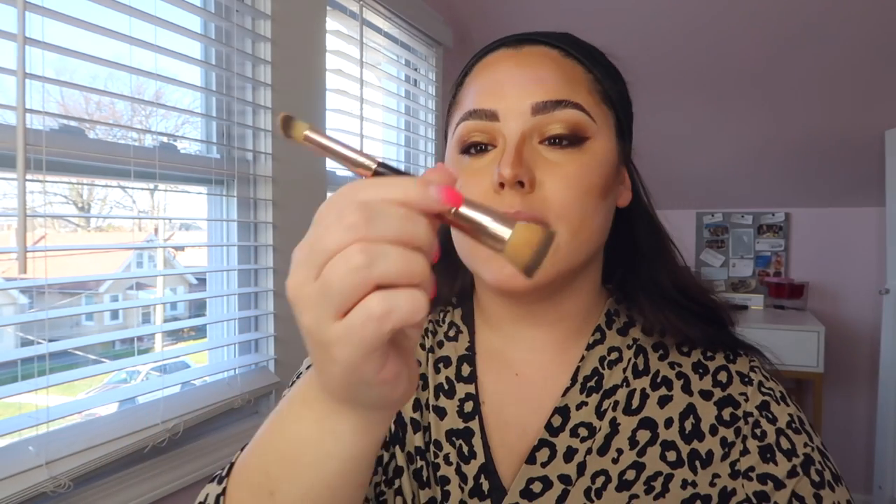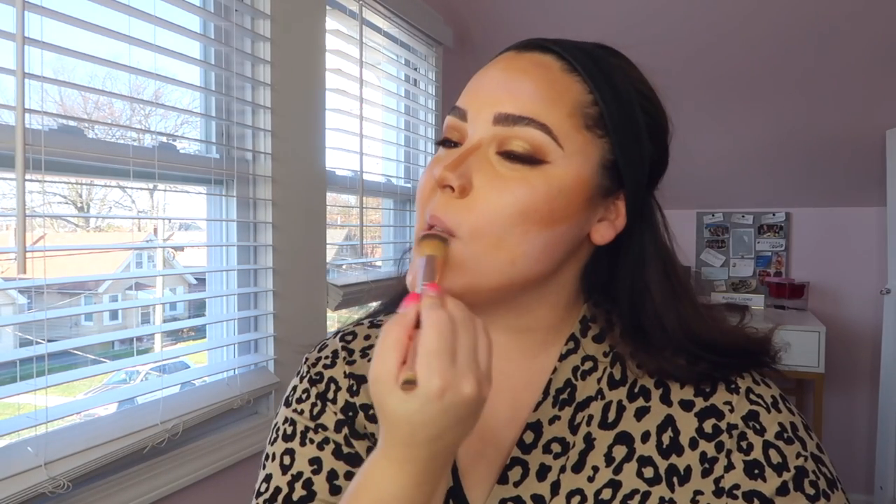By the way, I'm using the Charlotte Tilbury Hollywood Complexion Brush for cream contour — it's my favorite because you can use the big side for most of your face and the small side to blend out your nose contour. The great thing is you can be pretty heavy-handed with your cream contour, because once we go over it with the powder foundation everything gets smoothed out.